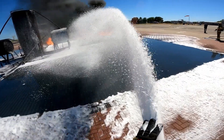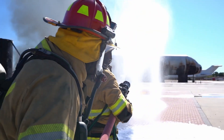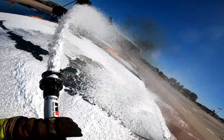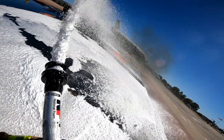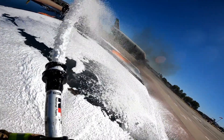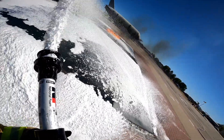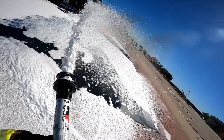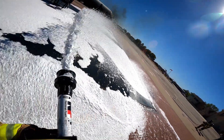At this point, the operator has placed his fingers into the stream. The objective is to help reduce the range of the stream and to create additional aspiration, both of which help the effectiveness of that stream to deliver a gentle, well-aspirated foam blanket to the fuel surface. You can see that we have changed to using a semi-aspirating nozzle to deliver the stream. This particular nozzle is still delivering foam at a very low expansion, but you can see the improvement in the quality of the foam blanket being applied.